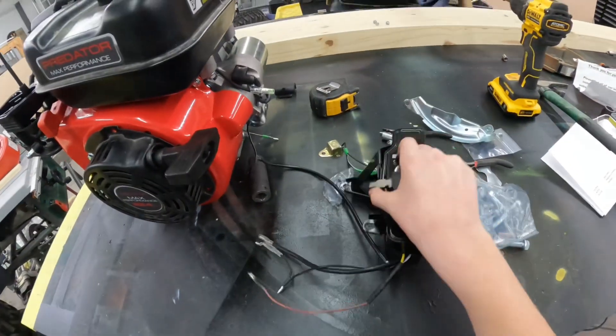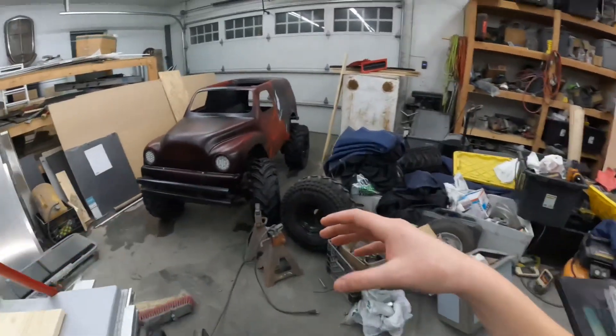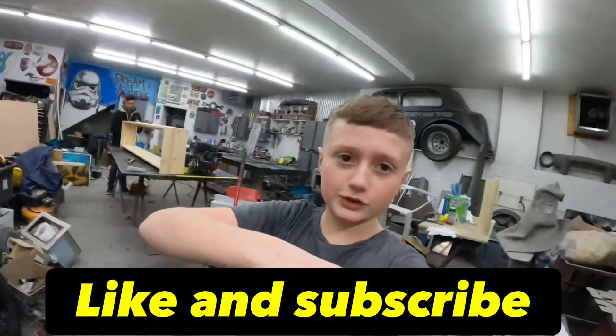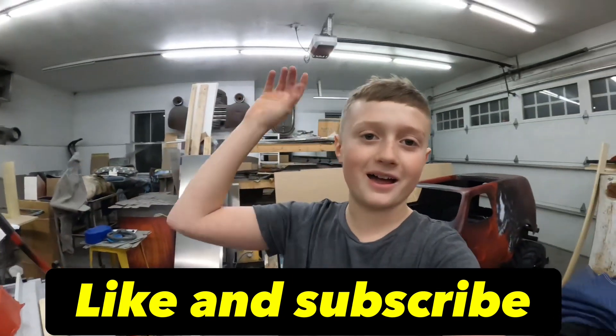Look this up — next video we'll get lights: underglow and all that is coming out. Stay tuned, hit that like and subscribe button, thank you guys for following, and we'll see you guys next time.